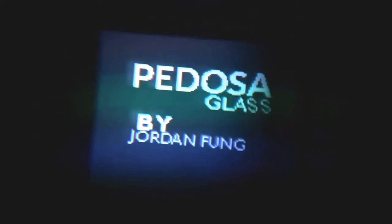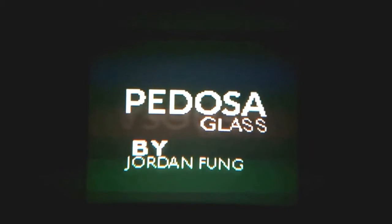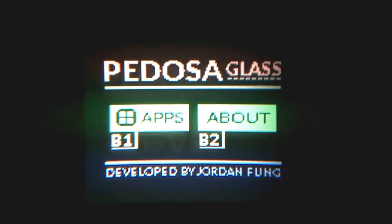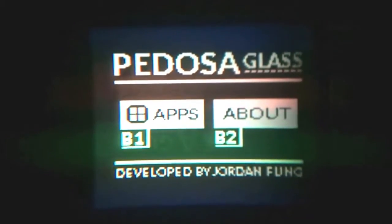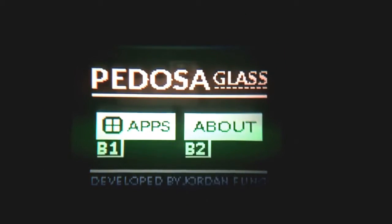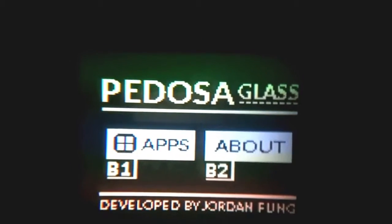I've placed it right there and it should be starting up as I press the button. As you can see, the boot animation is actually scrolling down. After the scrolling intro, you'll see the main menu — button one takes you to the apps menu and button two goes to the about page. Let's go to the apps menu first.